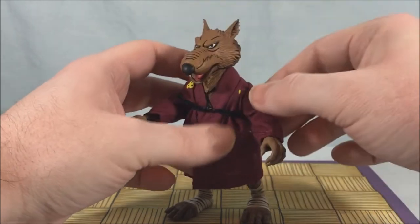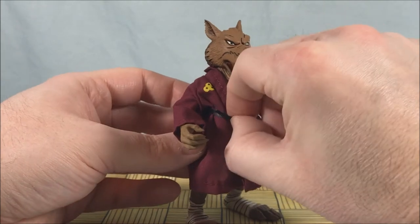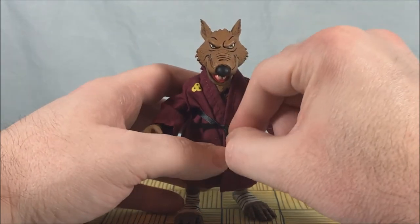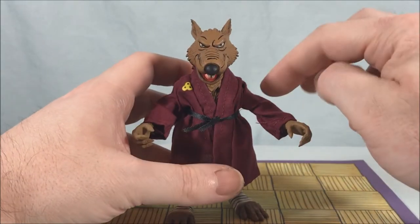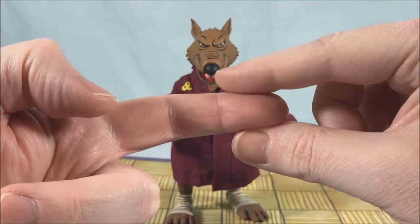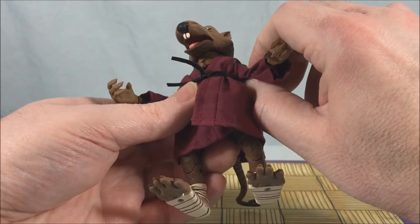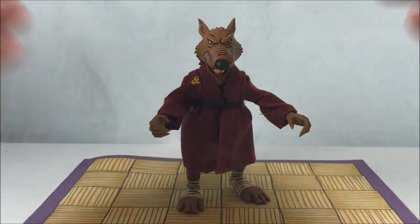I wish the gi would stop bunching so I could see the emblem on his shoulder — maybe I need to bring the belt down a little. I'm also a little wary of the elbows. It looks like a piece of plastic in a joint that's starting to spread open, which is going to make the arm fall out — I do not want that to happen. So I'm not going to play with it too much. Every so often you can clamp it back closed, so just be wary about that. But otherwise he's a great looking figure.